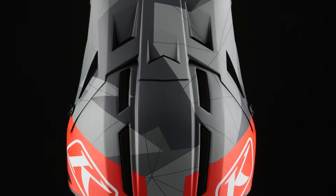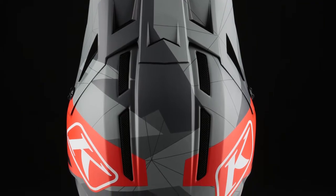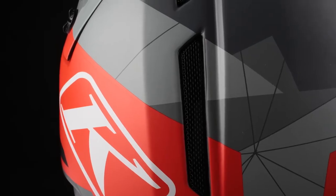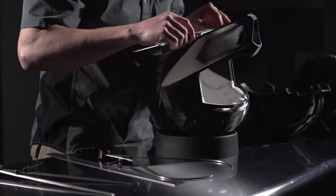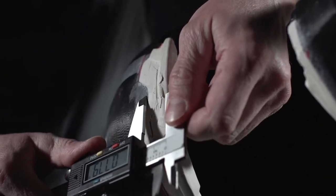The vents you see in the top of the helmet — we have four massive vents in the top of the shell that's plumbed all the way through the EPS. It's not just the shell, to let as much heat out as possible, let it escape, to give you a cooler head so you can ride longer and more focused.